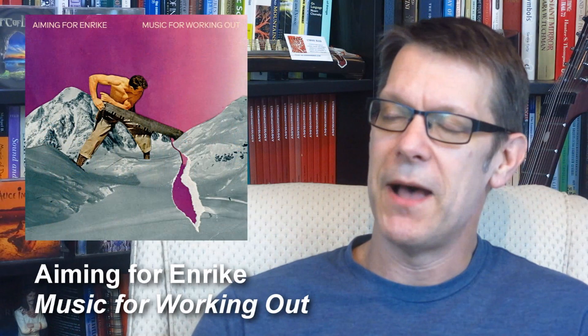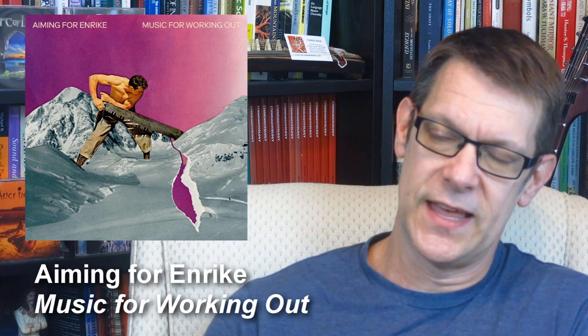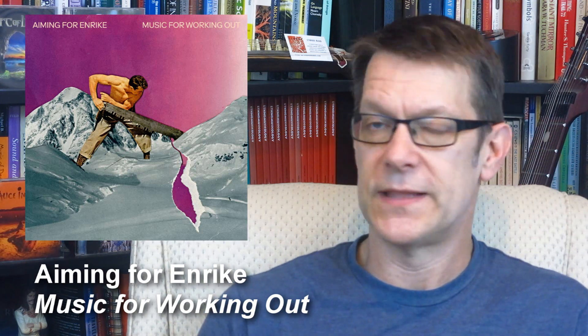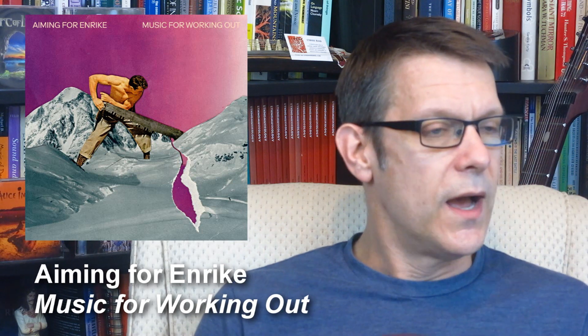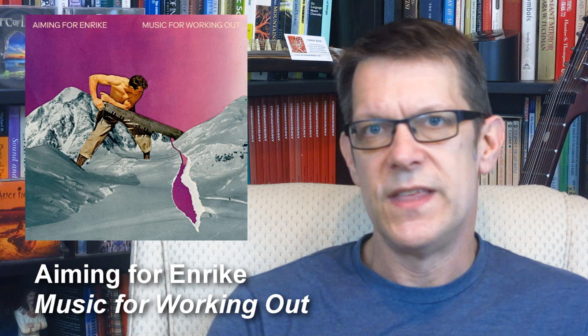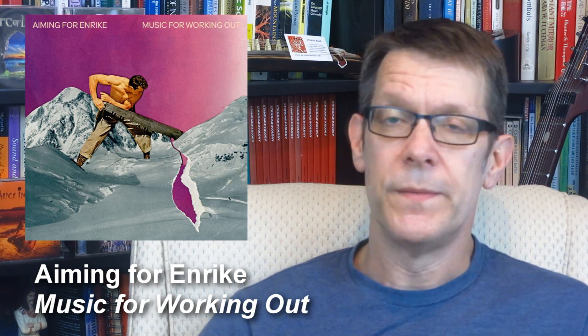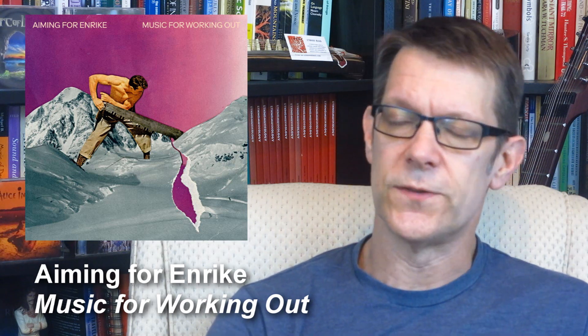Another selling point for this album was the album art. You don't have too many albums that use purple like that — name me five albums that have purple like that that aren't Prince albums. Got you there on that one.